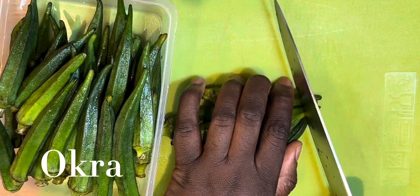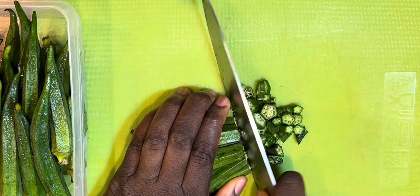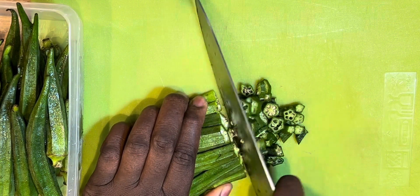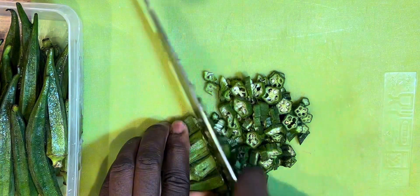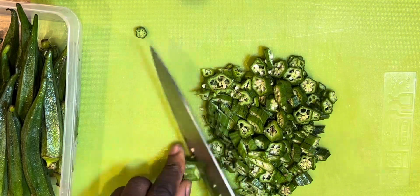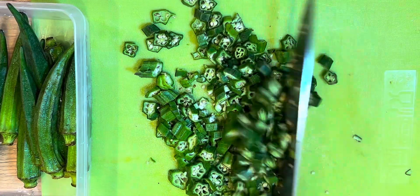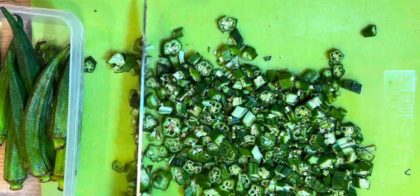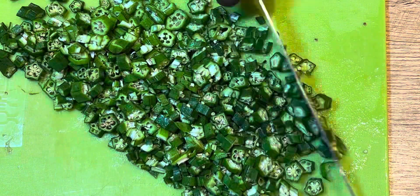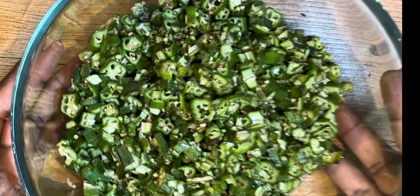Now I'm going to hand-chop my okra. When it comes to chopping okra, you can do whatever you like — some people use a grater, some use a food processor — but for myself, I'll be using my hand. Here you have it: okra chopped and ready to be cooked.